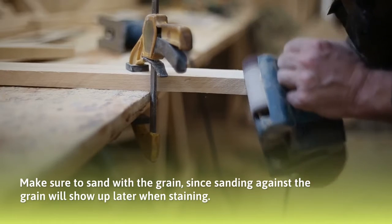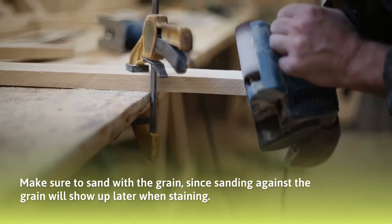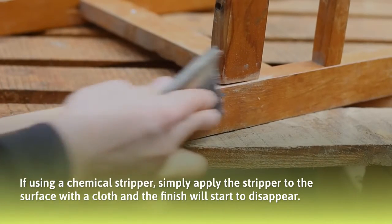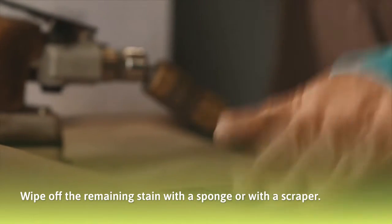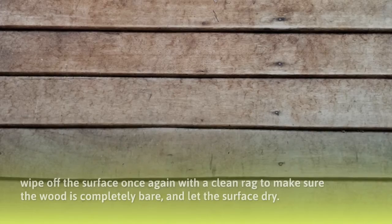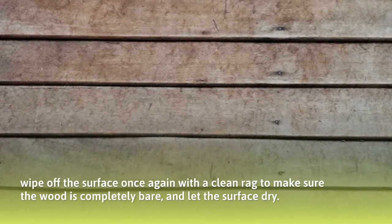Make sure to sand with the grain, since sanding against the grain will show up later when staining. If using a chemical stripper, simply apply the stripper to the surface with a cloth and the finish will start to disappear. Wipe off the remaining stain with a sponge or with a scraper. Once the stain has been removed, wipe off the surface once again with a clean rag to make sure the wood is completely bare, and let the surface dry.